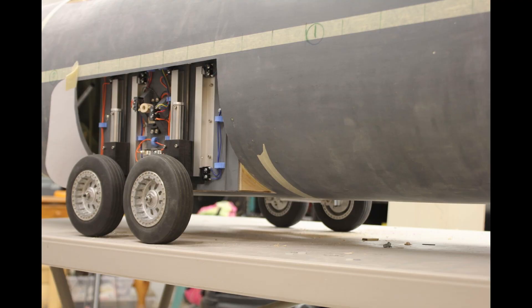Here was the first time it actually sat on its legs for me to do some load testing. I was able to put 150 pounds inside the fuselage, which was an absolute boatload of weight to test and see if everything stayed together.